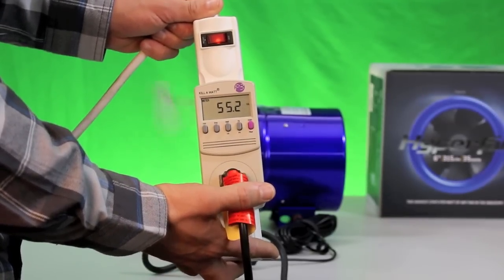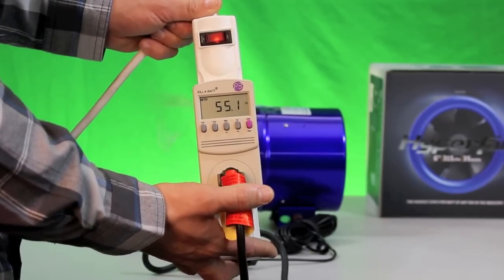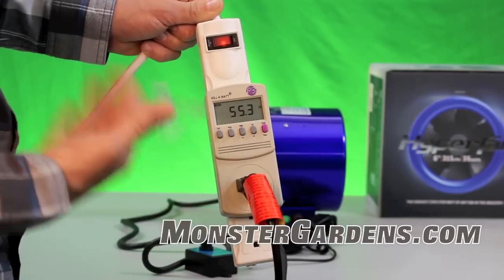Now we're running at 100% and drawing about 55 to 56 watts. So as you can see, this is a very energy efficient fan.